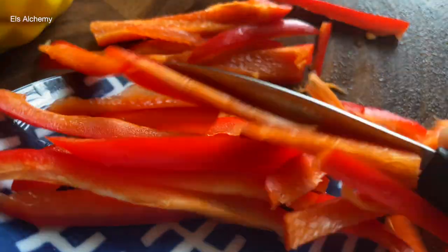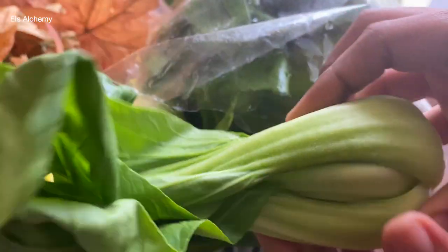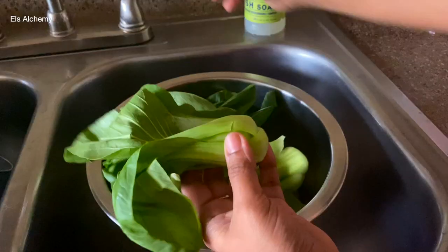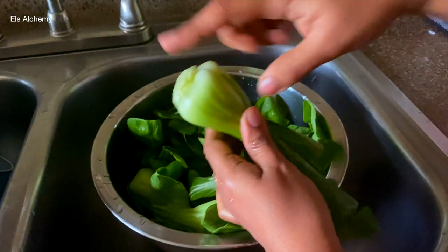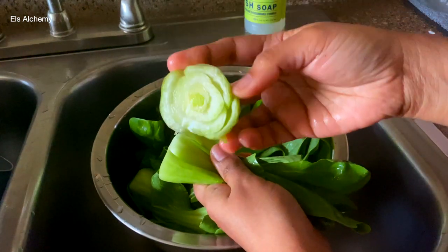We are now on to the star ingredient of this recipe, which is bok choy. Bok choy is a variety of Chinese white cabbage that falls into the cruciferous vegetable category along with kale, brussels sprouts and broccoli. We are going to cut this off right here — look, this looks like a rose!